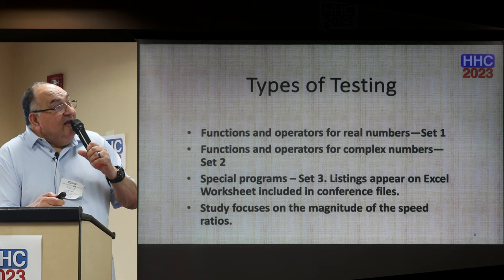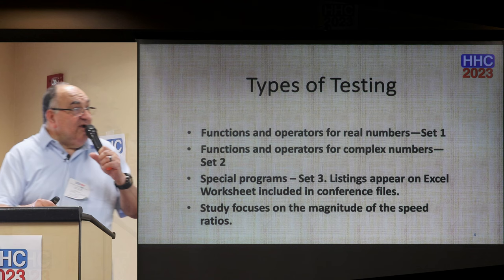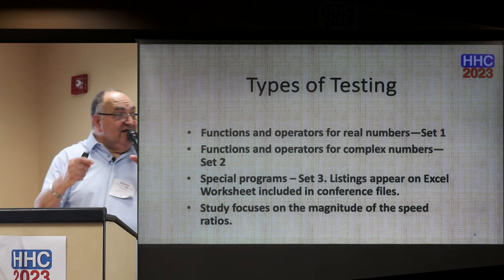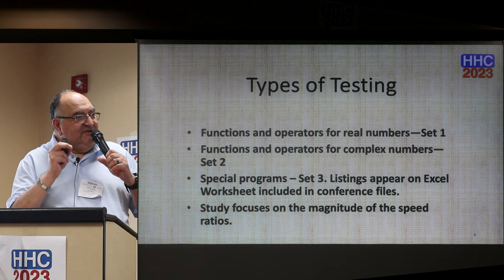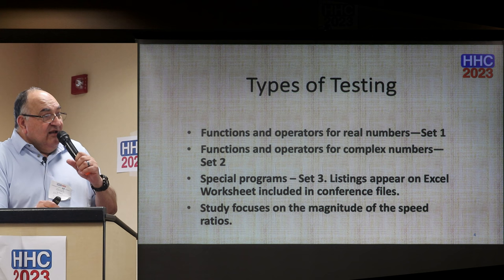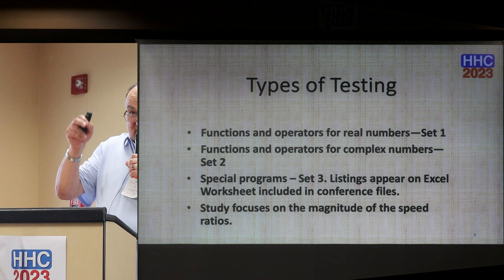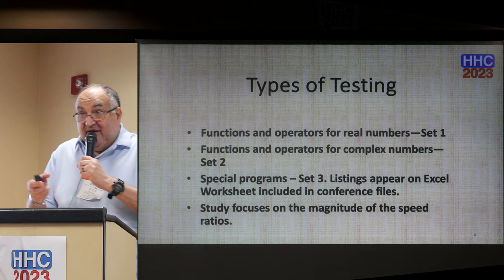We're going to do three sets of functions. Set one: functions and operators on real numbers with one or two arguments. Set two: functions and operators on complex numbers with one or two arguments. And then we're going to run some special programs that have a little bit different twist. The study is going to focus on the magnitude of the speed ratios — not how many milliseconds it takes to execute a function, but how these calculators compare.